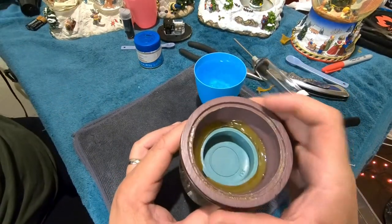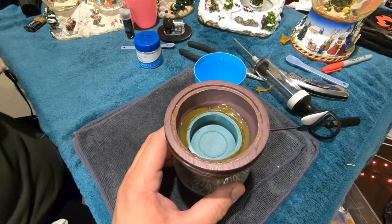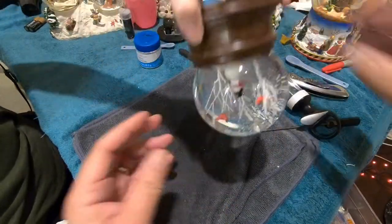Let's check for air bubbles. No air bubbles still. All right, let's go ahead and glue this — let's go ahead and seal it.